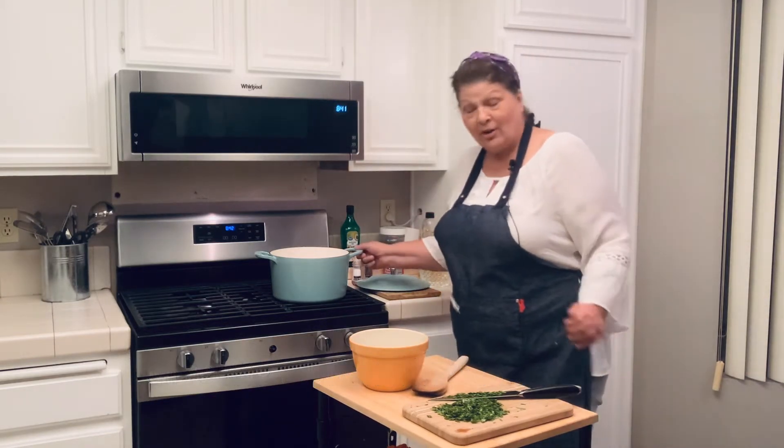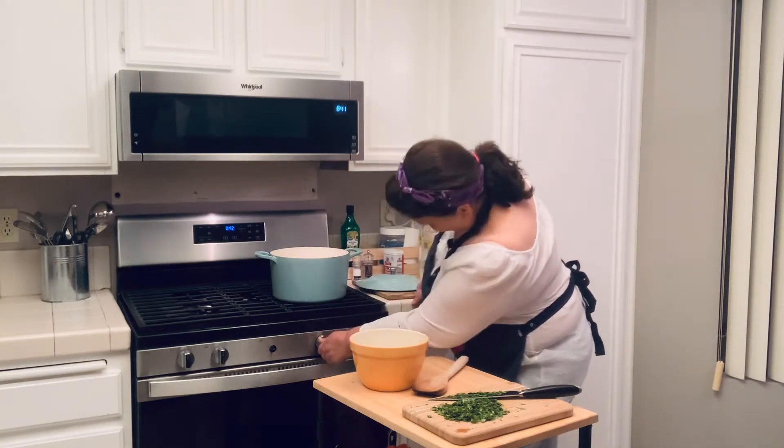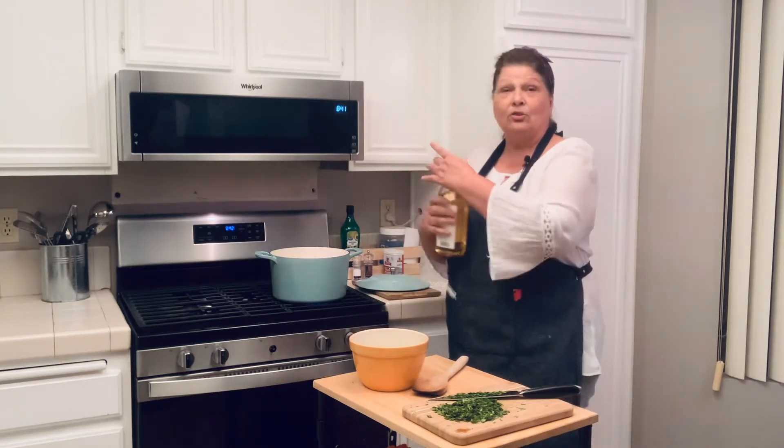5 quart dutch oven. Helps if you start the right burner. Medium heat, a little olive oil into the pan.